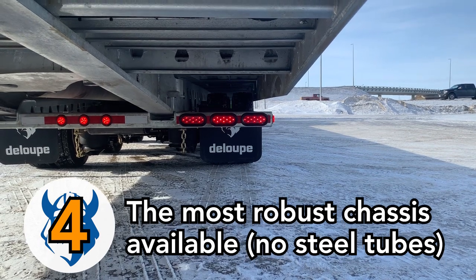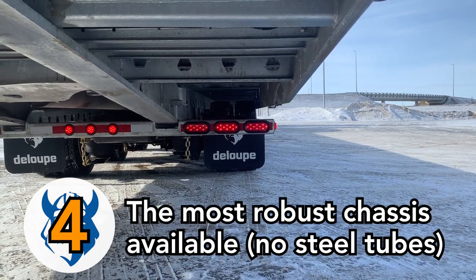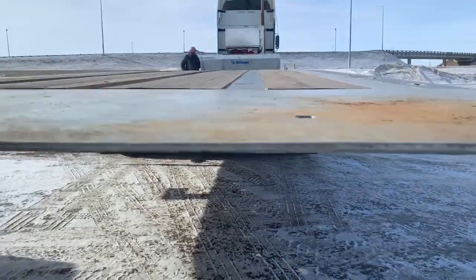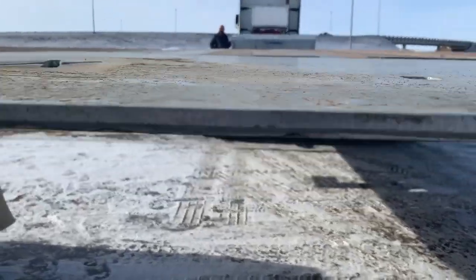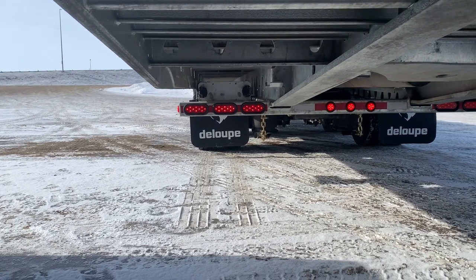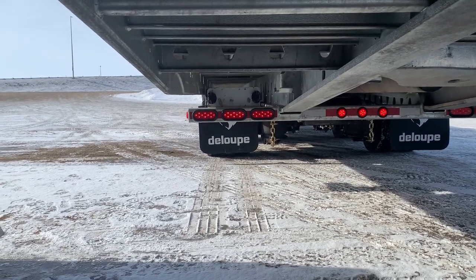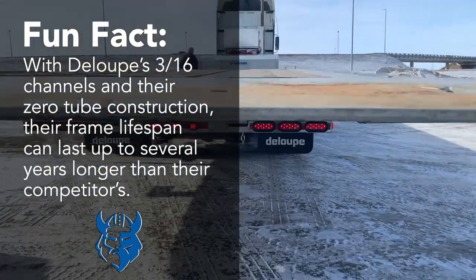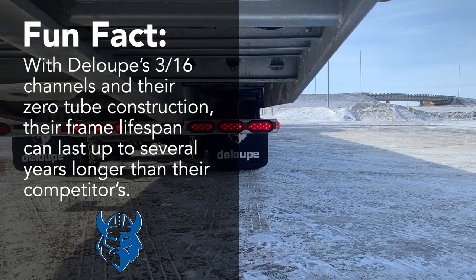The Loop tilt decks also have one of the most robust chassis on the market, with a 1-inch bottom flange and a 3-quarter-inch top flange. Also, the open chassis design eliminates steel tubes entirely, which have a tendency to rot within. The Loop uses 3/16th channels, while others use 1/16th, giving the Loop trailers a much longer frame life.